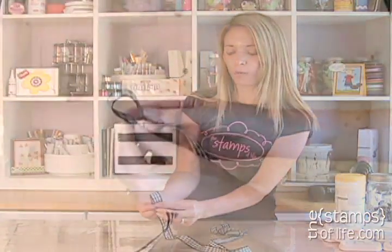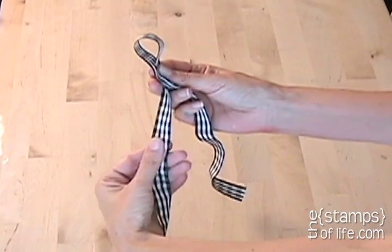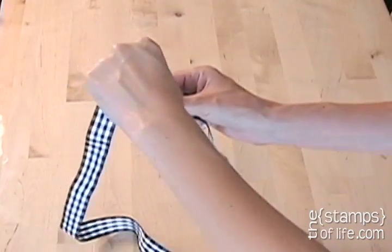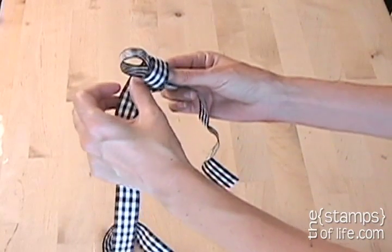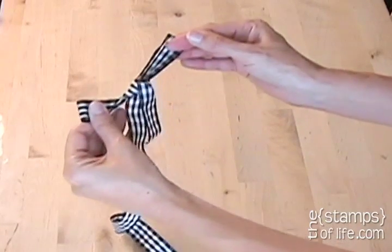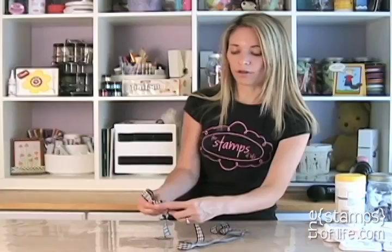Okay, so again — we're going to make that loop, and we're going to grab this from back, from down here. We're going to go all the way behind, and kind of push it in with our thumb, and grab it with our two fingers, and then pull it just like that. Then we can play with the legs to make it longer or shorter.